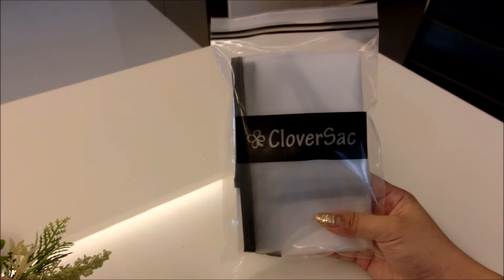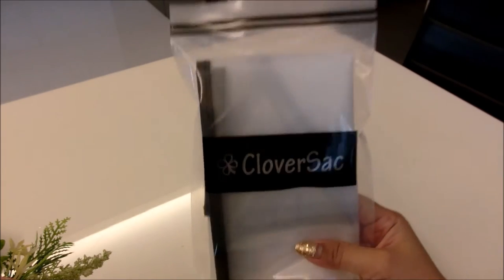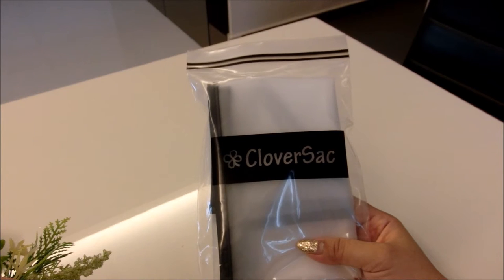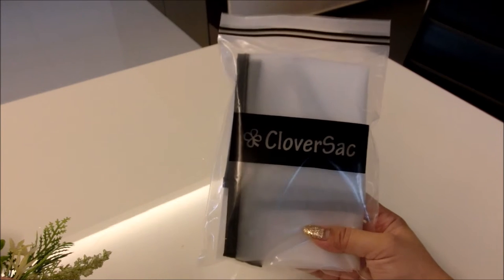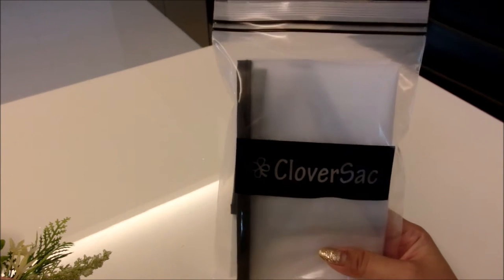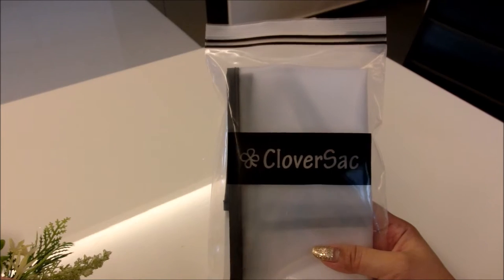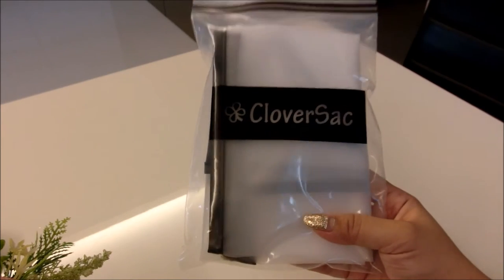As we all know, if our beautiful handbags are exposed to water, especially rainwater, there might be some spots on the bags which may or may not be able to be removed. So this item from Cloversack helps protect the bag during rain. I just purchased it a few weeks ago and have been waiting for the right time to do a video for you guys.